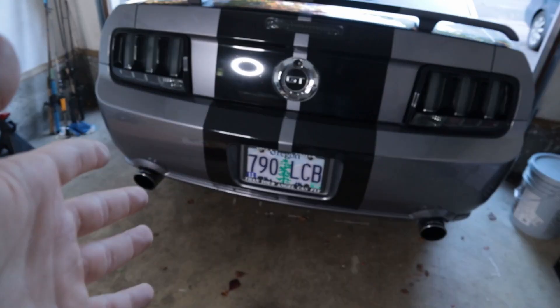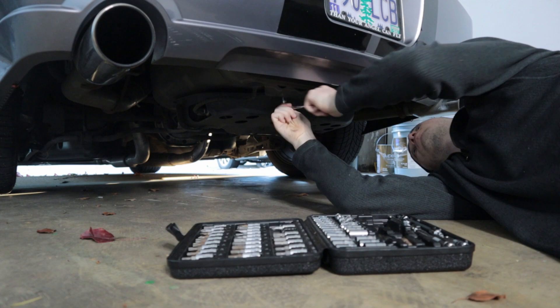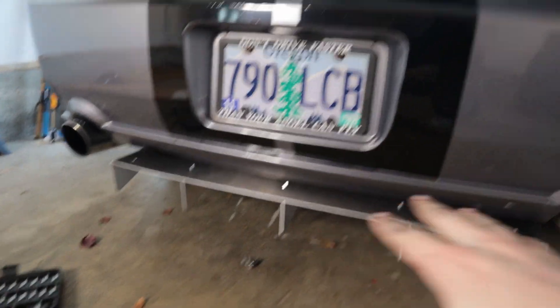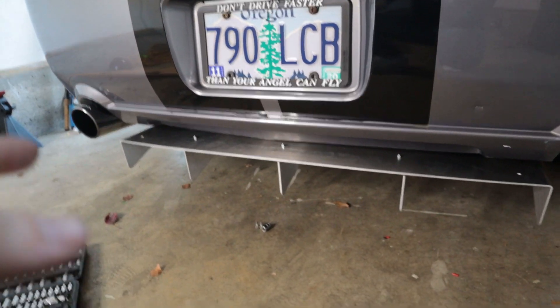Without further ado, let's install this on the Mustang. I wanted to stop and take a second to explain the next step because it's not super straightforward, but it's pretty easy once you figure it out. There are two bolts that hold this onto the bottom of the car — one right there and one right there. Also worth mentioning: there is a little wire that comes down from here. Be careful that it doesn't get pinched between the diffuser and the guard for the gas tank, because that almost happened to me and I had to loosen it and move the wire. As long as you move it out from under that little lip, you should be fine.